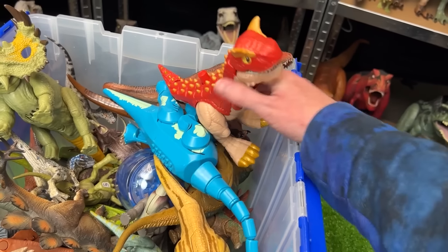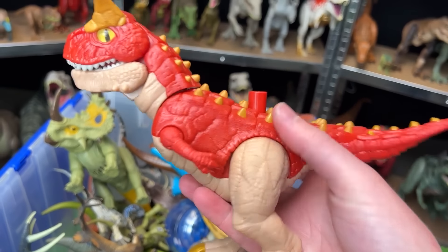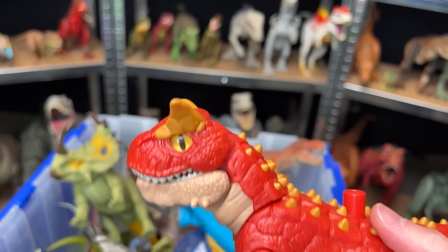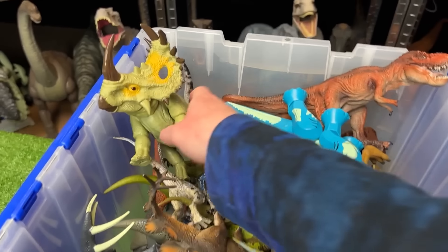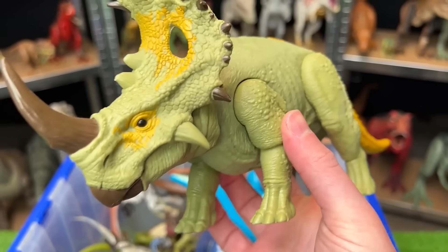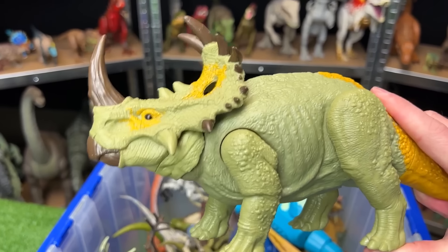Over here we've got another Carnotaurus figure. This one looks quite a bit different — it's a lot more bright in color. Its spikes on its back are this gold color. The horns are also a bright color too. And it has this really big action button on its back for chomping. Way back here is an herbivore — this is the Sinoceratops with the light green and the bright yellow coloring. And this figure has a roaring action when you press down on its body.